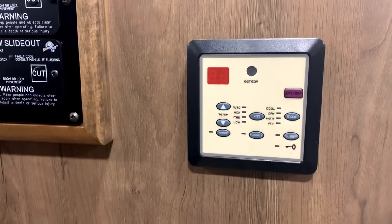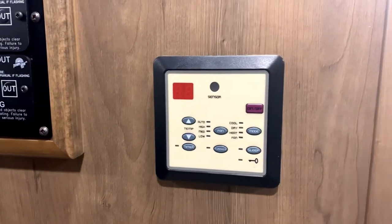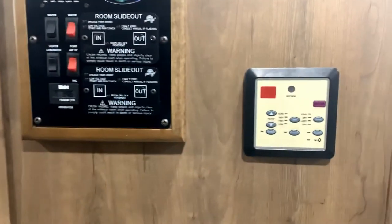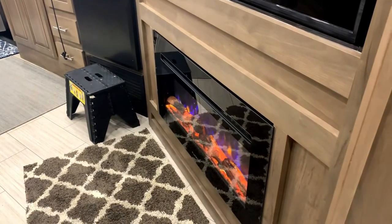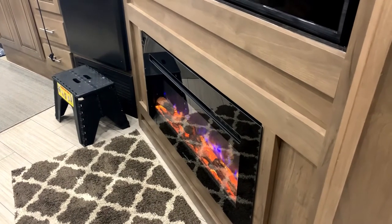If it's a really cold night, use the heat, and in the morning if it was chilly I'd pop that on and it heats up fairly nicely.